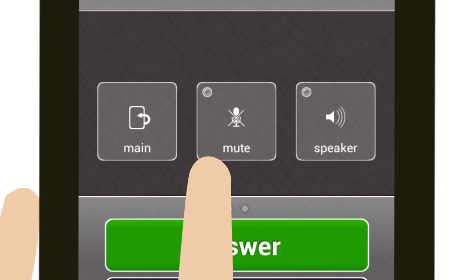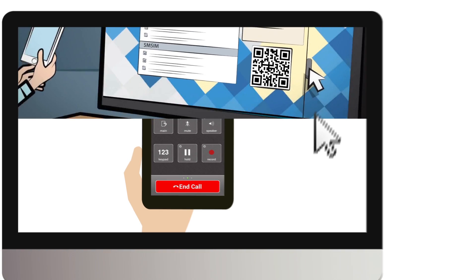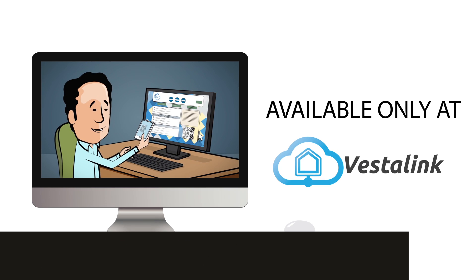VestaLink will ring all tablets connected to your account. Setup is easy. Just download the VestaLink app, scan the code, and you're ready to go.